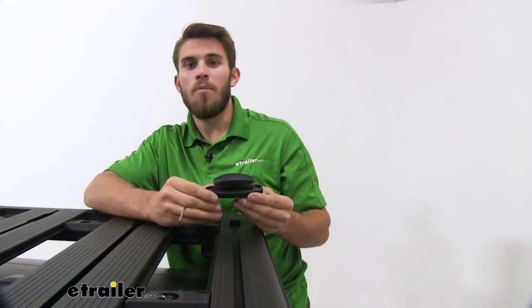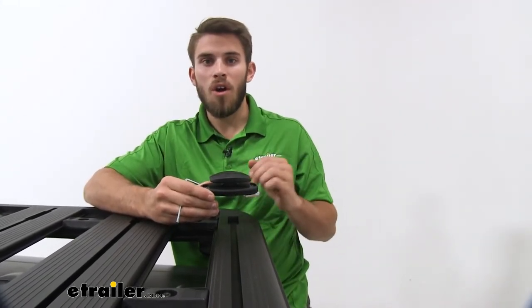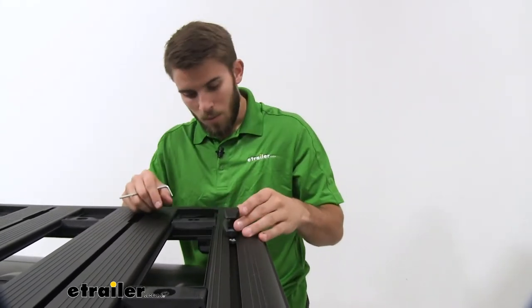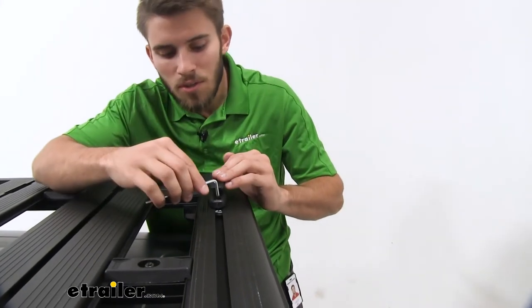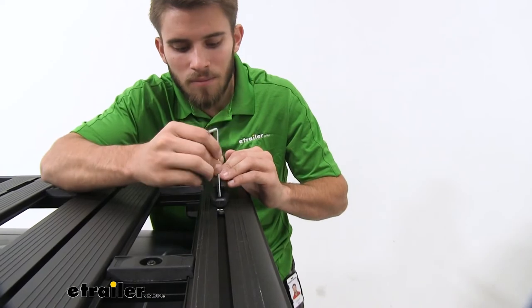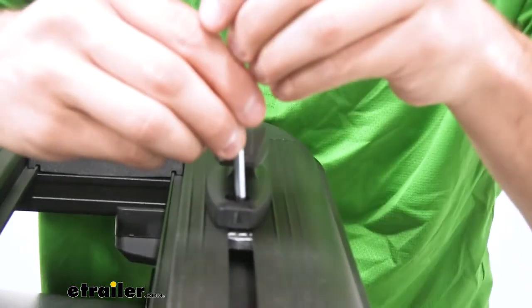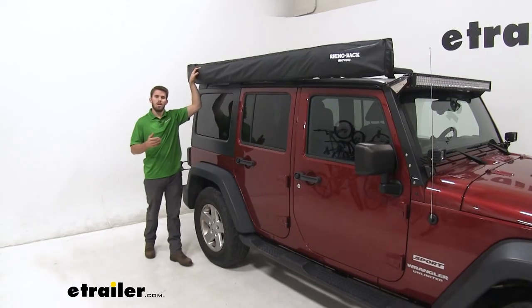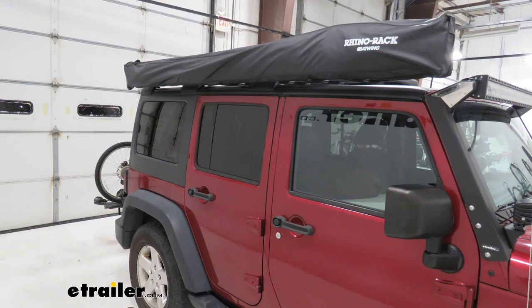Now install the anchor point at the rear of the vehicle on the opposite side from the awning. Slide it into the T-tracks, then use the included tightening tool to tighten it down snug on both sides. Once you've done all those steps, your awning is ready to use. And there you have it for the Rhino Rack Batwing Awning for the Pioneer Roof Rack on a 2013 Jeep Wrangler Unlimited.